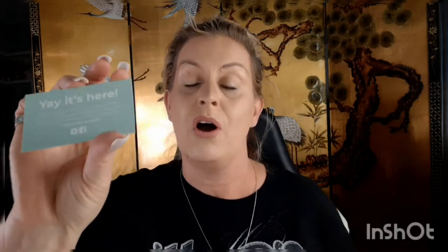It always comes with a Werther's, which I'll snack on when I'm done. Be sure to share photos or videos of your new Mint Mongoose jewelry with the tag 'Mint Mongoose' to be entered to win a free month on Instagram and Facebook. They're also on Twitter. It comes wrapped in this beautiful mint paper — and it's gold.